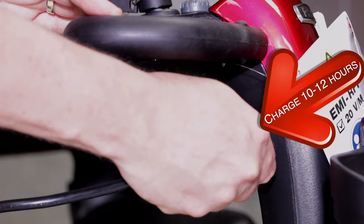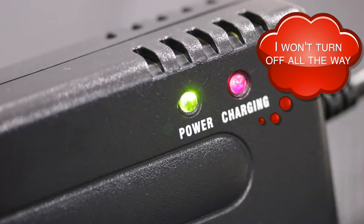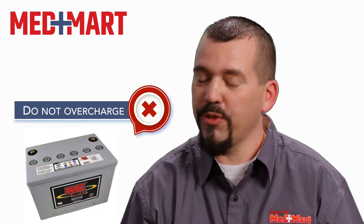The other thing that's important is to remember that none of these chargers have an automatic shutoff. So some people have the idea that they're going to just plug it in and leave it plugged in indefinitely so that it's always charged. You can't do that because you can burn the cells up in your battery and ultimately ruin the battery.